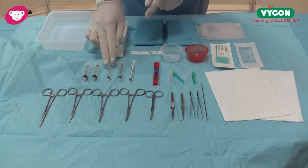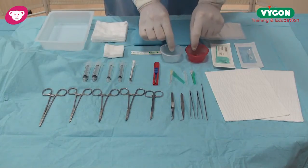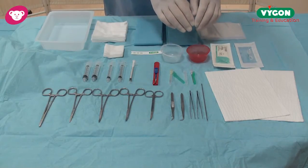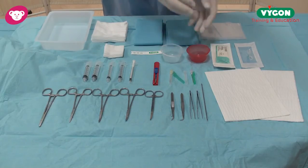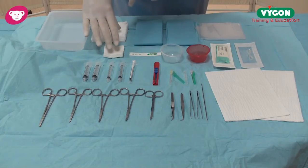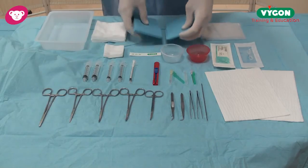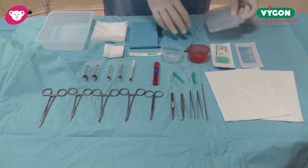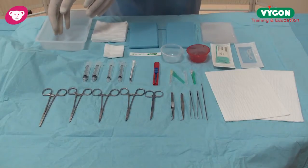We then have a selection of syringes with luer lock. We have two galley pots — one red one, one clear one. The red one is designed to take the cleaning solution, so there is no risk of mixing up solutions when cleaning and injecting. We have a tape measure, a selection of swabs, and very importantly we have two surgical drapes, plus our unique splitting drape which I'll show you in a moment, and we have a receptacle here to take all the waste items.